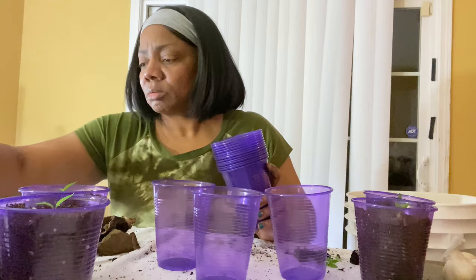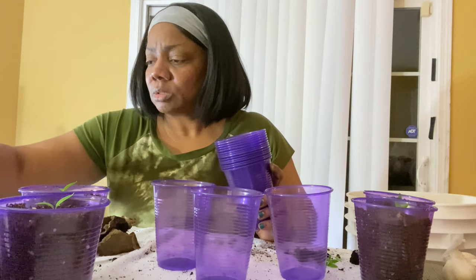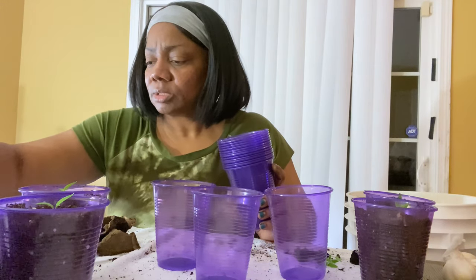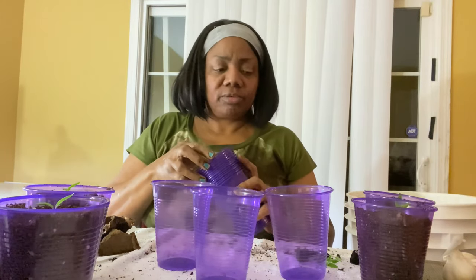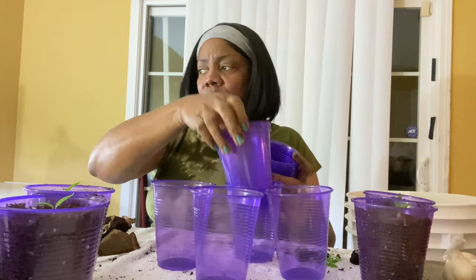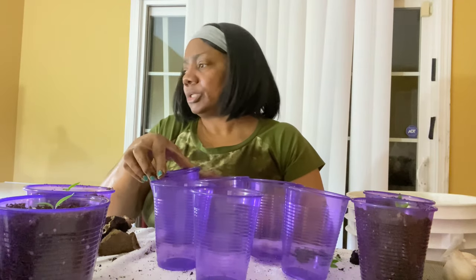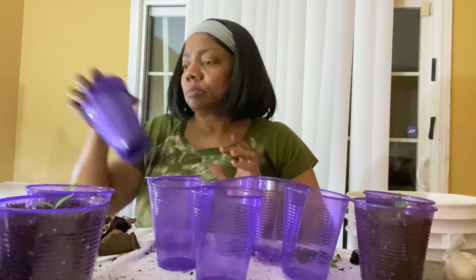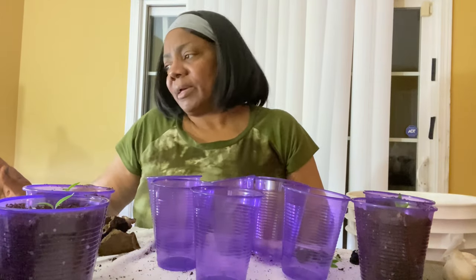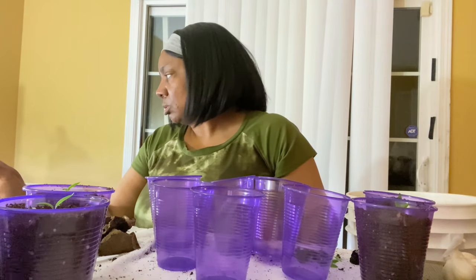I think I'm only going to do these big ones — that's one, two, three, four, five, six, seven, eight, nine — it's like 10 or 11 of them. Because I'm running out of space, y'all. I don't have anywhere to put them and I don't have another table over here. I have to figure something out.